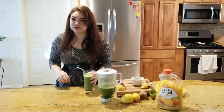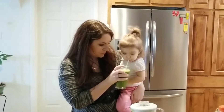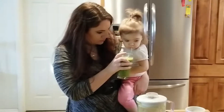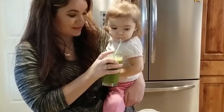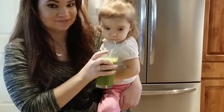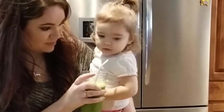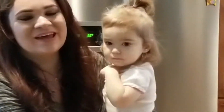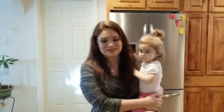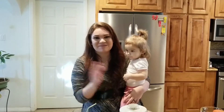Let's see if it's one-year-old approved. She's still drinking it! Do you like it? Is it good? Yay, it's one-year-old approved! Alright guys, thank you so much for watching this video. If you do make this recipe, let me know how it turns out in the comments, and make sure to subscribe to my channel. We'll see you next time, bye!